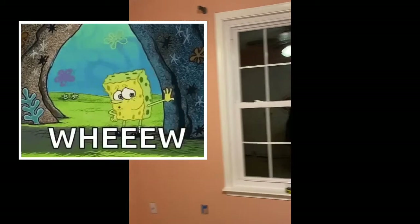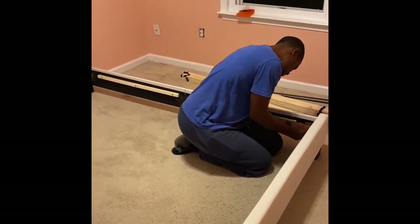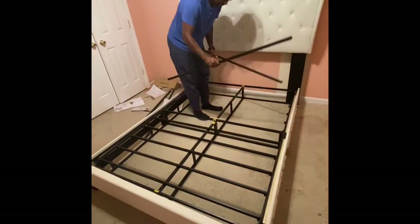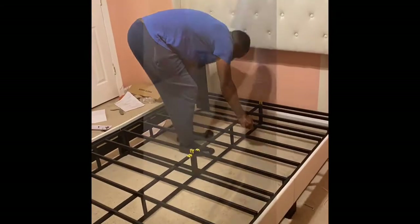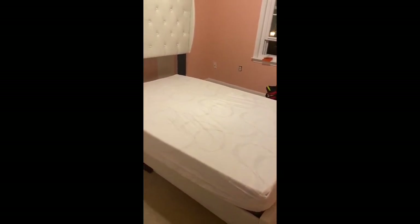Alright, we are just about done painting — this is her new color. It turned out pretty good. I wasn't sure what in the world this color was, but I like it and she loves it. We are just about done and we are building the bed. It has been a long day. We'll fast forward this and we're done for tonight — we will continue the rest of her room tomorrow. Thanks for watching, guys.